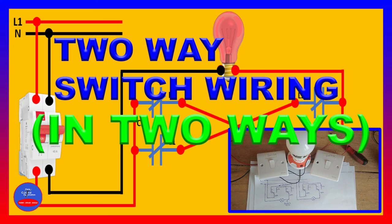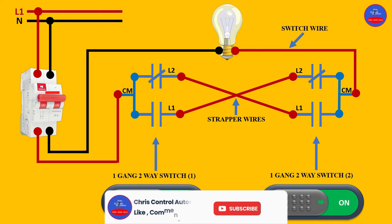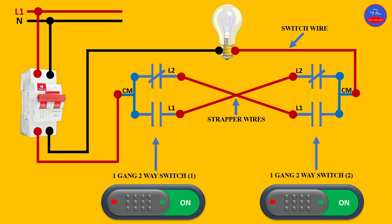This is the full practical of the two-way switches. If this is the first time you are watching this channel, please subscribe. Like the video, put down your comment, and share the video with your friends. I'll see you in my next tutorial — thank you.